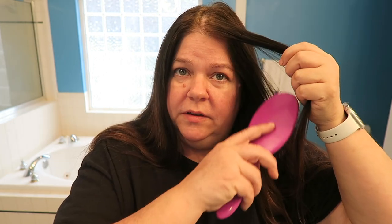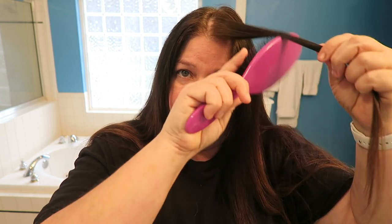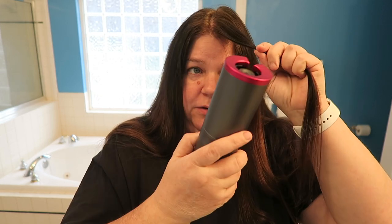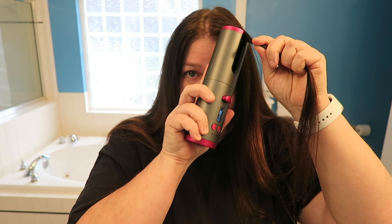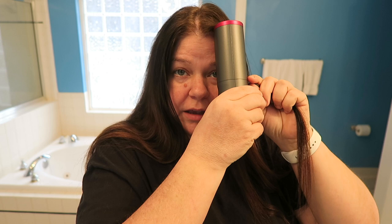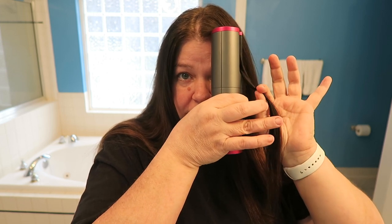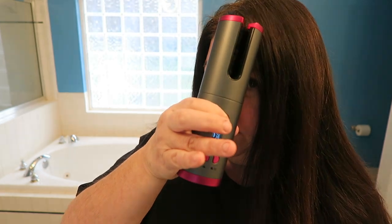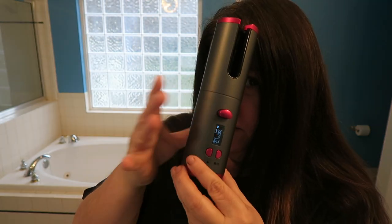We just got a beep and I am going to go ahead and start curling. So let's take a little section here. I'm working in the camera's angle right now. You hold it up to your head — it's not hot. You run your hair down the groove — see the groove? — and you just hold it there and then you push the button. It draws your hair in. Hold the button in, then let the button go and it's going to beep.